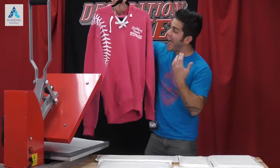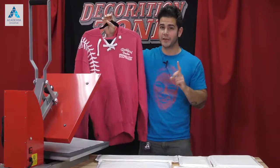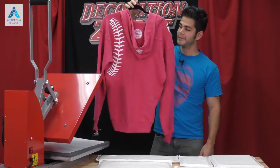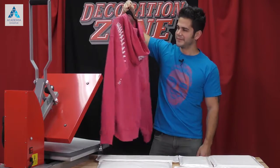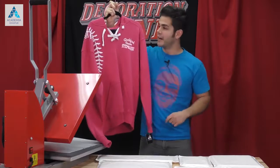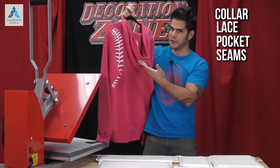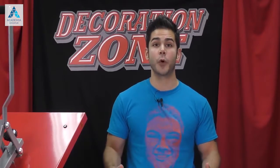Just look at this hoodie. I can see or pinpoint at least five attributes that would cause uneven pressure when pressing Caesar HDV. Can you list them? All right, well here they are: I see the collar, the lace, the pocket, the seams, and of course the hood.